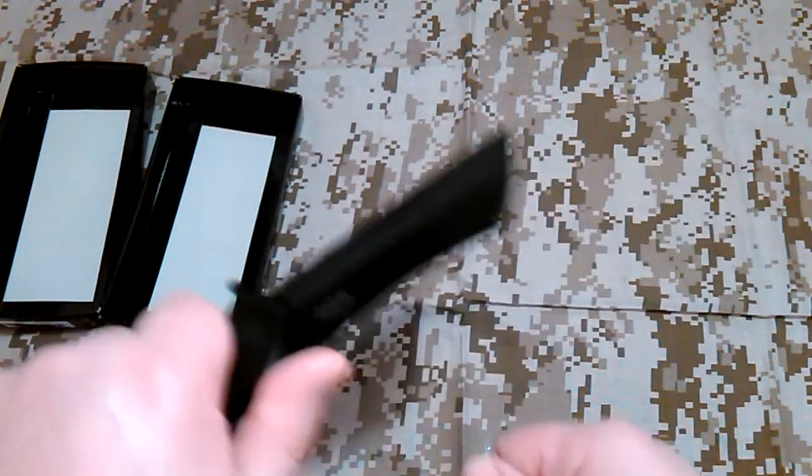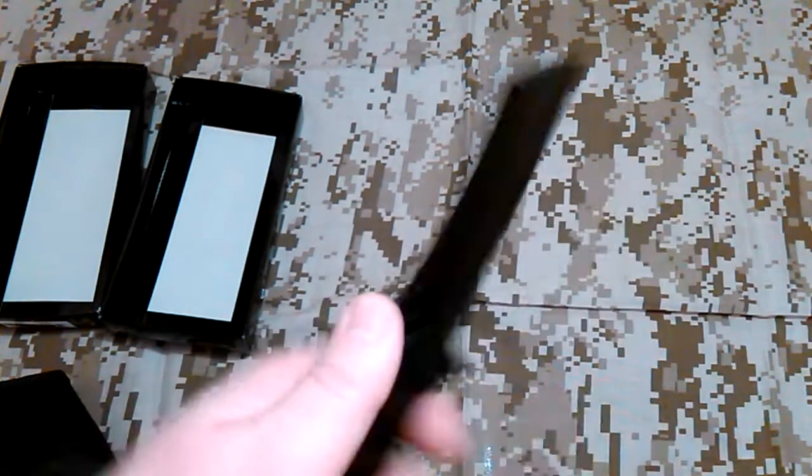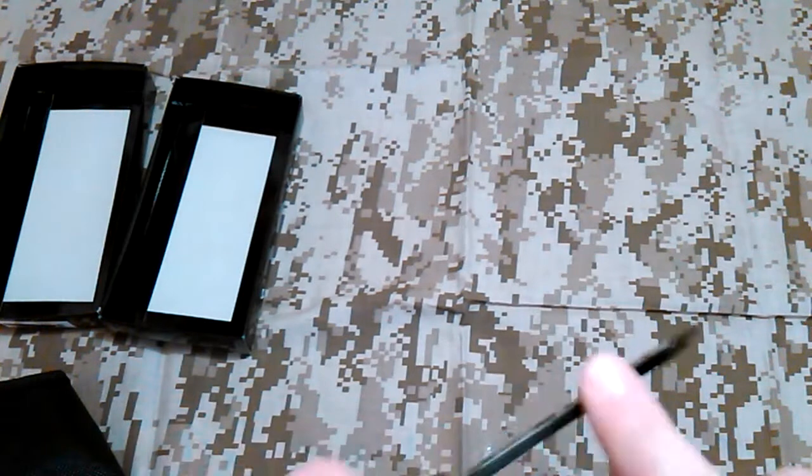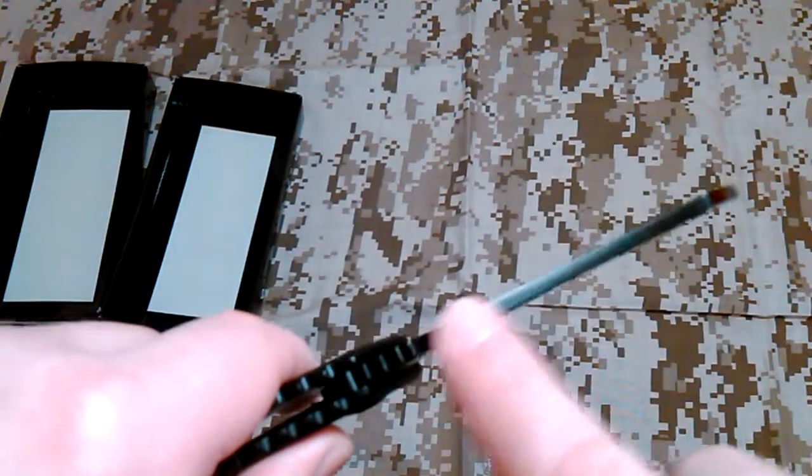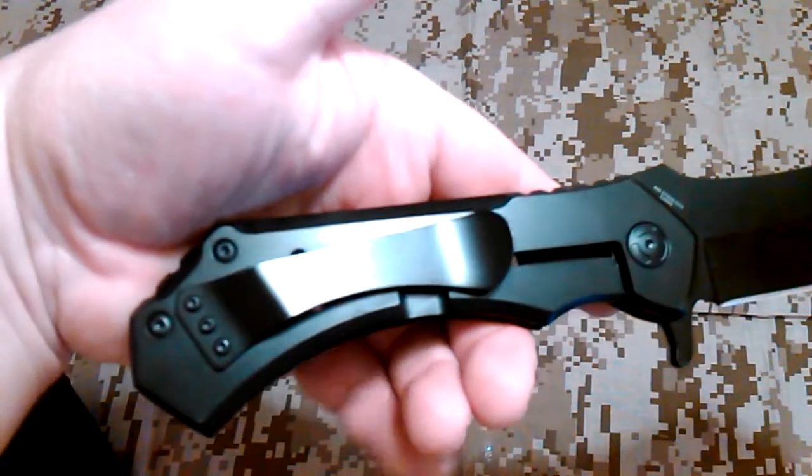With those finger choils it's pretty comfortable, and it has some jimping on the back — you can see — so that ain't gonna slip. It would make it comfortable if you're, you know, whittling or making some feather sticks or anything like that. I don't think the spine is 90 degrees; it's kind of slick with that coating on it. If you wanted a lot of fire steel off of that you'd probably have to file a little section right here. Yeah, and there's a huge clip.